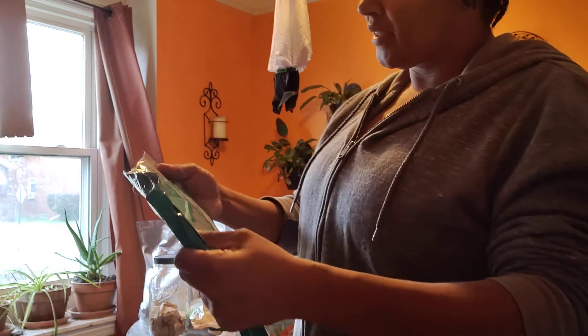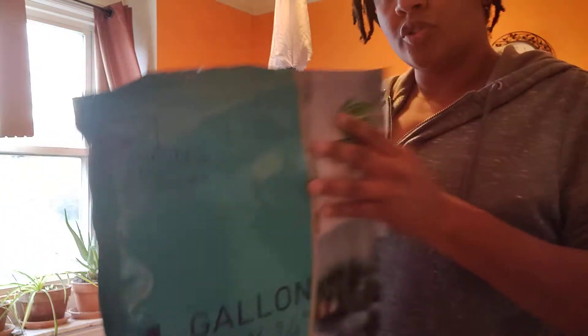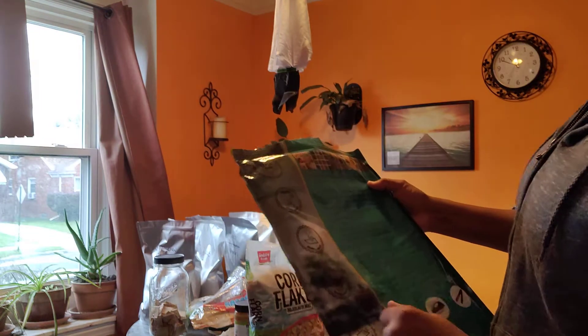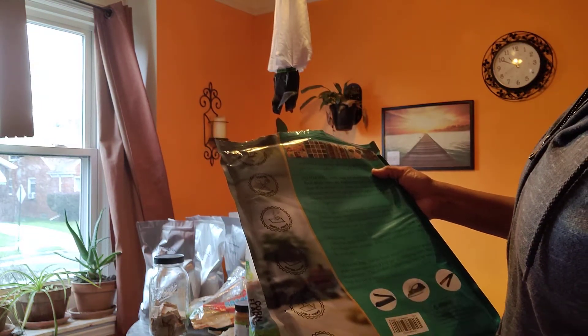I got these off Amazon — SHXWell — and these are way better. I like these a lot. It says on here: BPA-free, 100% food grade, smell-proof, waterproof, light-proof, puncture resistant.